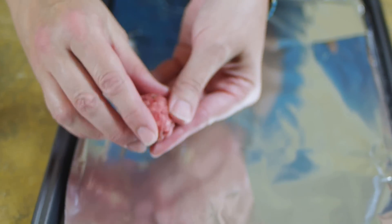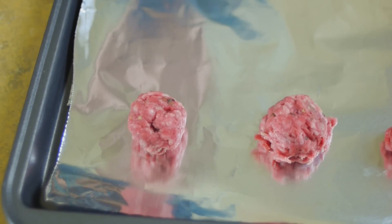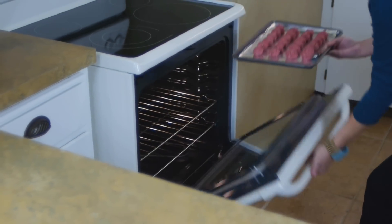I put a piece of foil on my cookie sheet here, which just makes cleanup a little bit easier. My mom always made these in a frying pan, but then you have to turn them and watch them. They require far less attention when you make them in the oven. All we do is bake these for about 10 minutes.